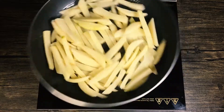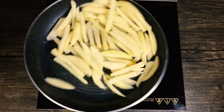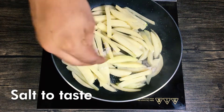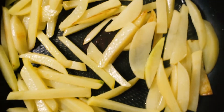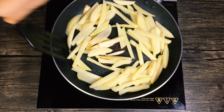Put the sauce on the pan. Add 1 cup of water and add the sauce. Add 1 cup of fresh water, 1 cup of salt, and 1 cup of water.